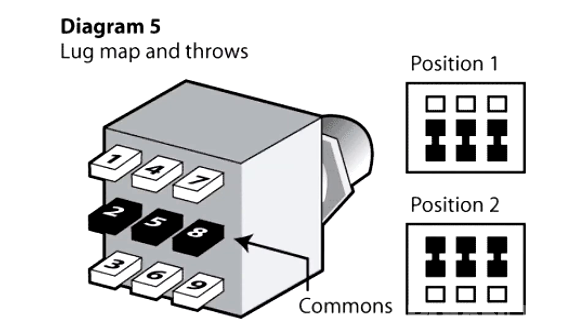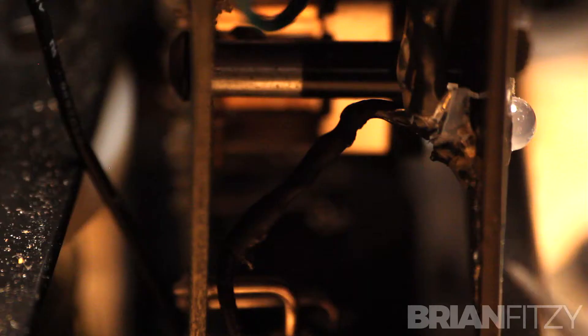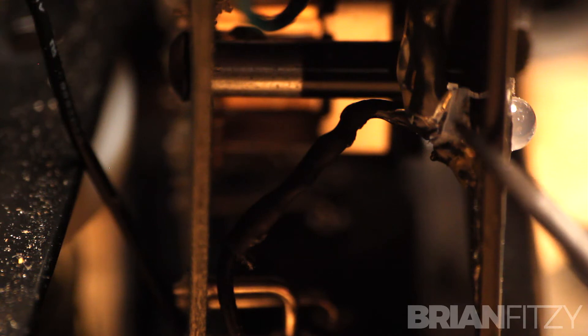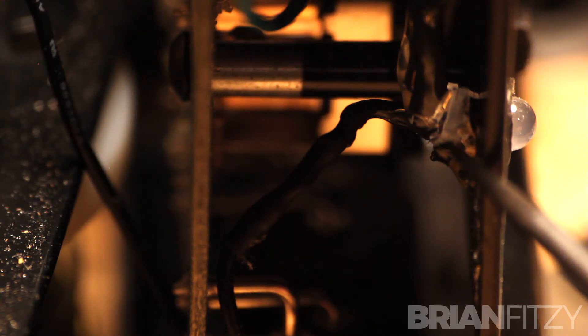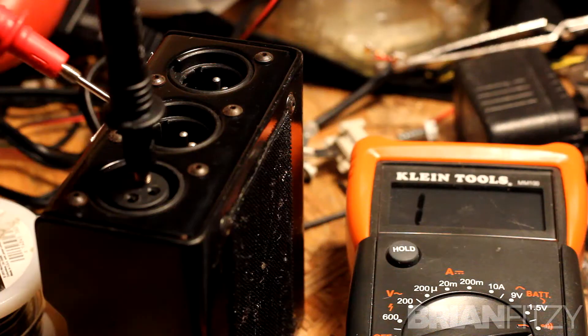The existing switch lets you send two signals to two places — those are the outputs — and you need an extra pole to connect or disconnect the power from the DC jack to the LED when you've routed the mic signal to one of those two outputs. This works essentially the same way that any true bypass pedal's LED works.